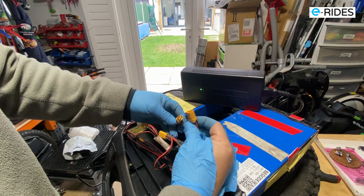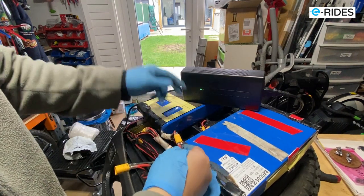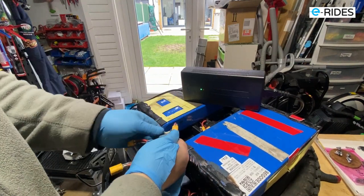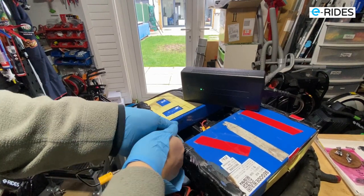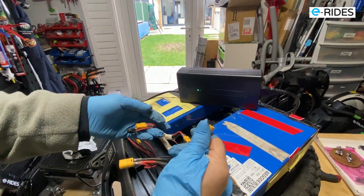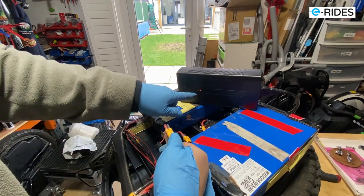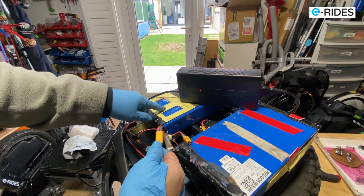So let's connect to the first pack - okay, it's connected. See, it's still green - that's the pack not charging. Now we'll connect to the second pack - and it's charging. So you have a problem with this battery pack.